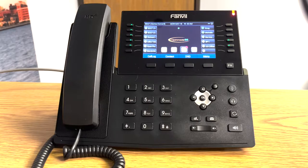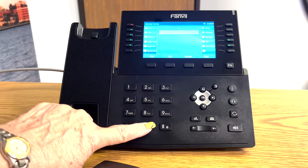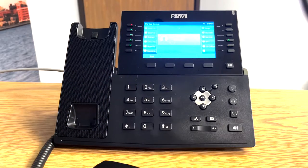Making a call is very simple. All you do is lift your handset, dial the extension number or the external number, press the dial button, the other party answers, and you're now talking to them.